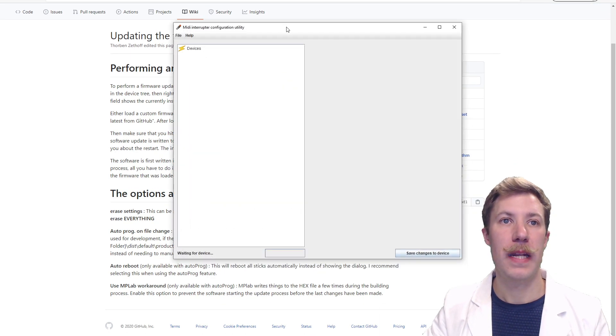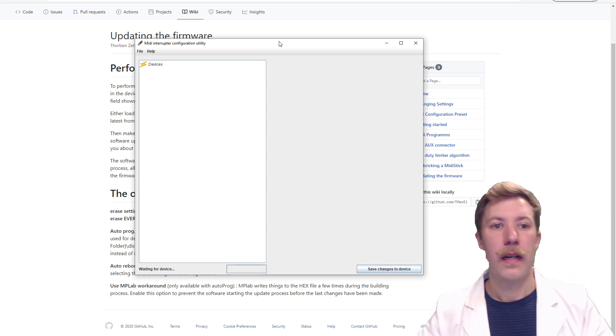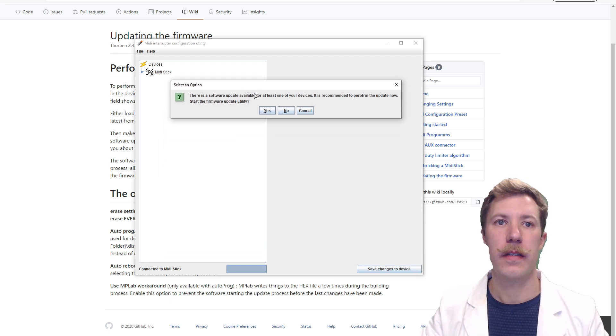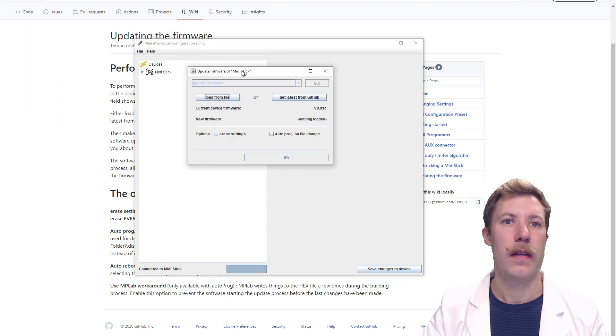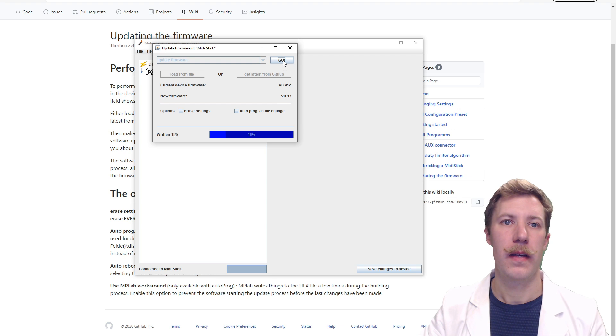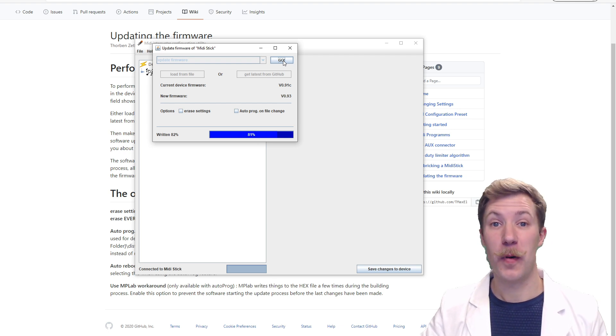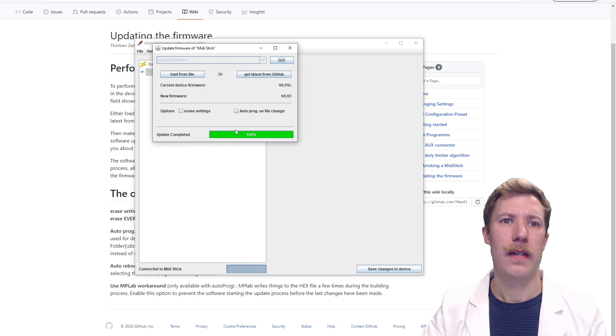I have downloaded the MIDI interrupter configuration utility. Let's insert the MIDI stick into the USB port. It says there is a software update available for at least one device — it is recommended to perform the update now. Starting the firmware update utility, I get the latest from GitHub. I was running version 91c and this is 93. Load from file, go. It's very nicely written for a small USB project. Let's reboot — update complete.